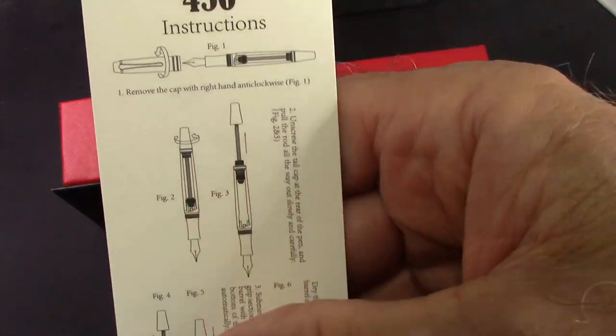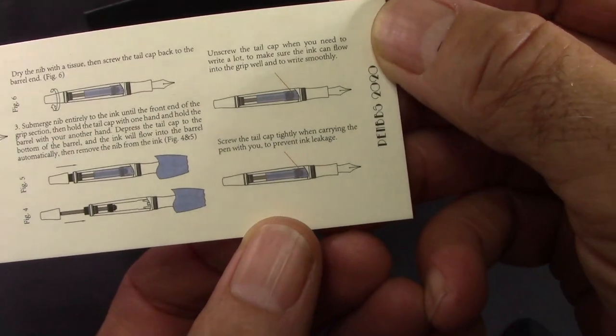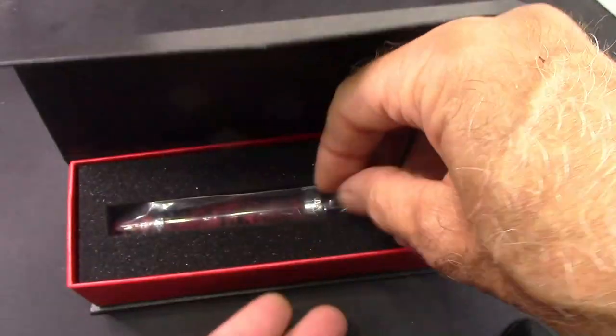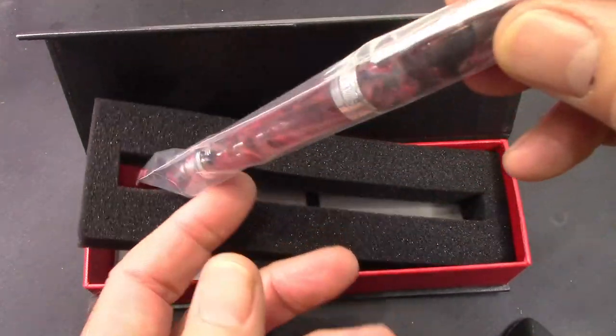And as usual, it's in Chinese and English. It's very thorough, very detailed, and step-by-step instructions. But we're familiar with the 456, so there's no need to go through that. It's in its traditional plastic sleeve.